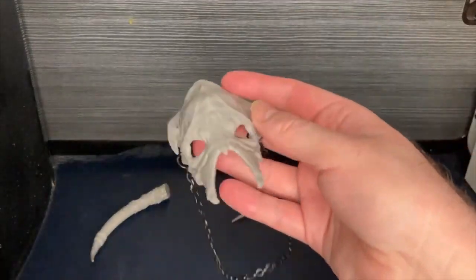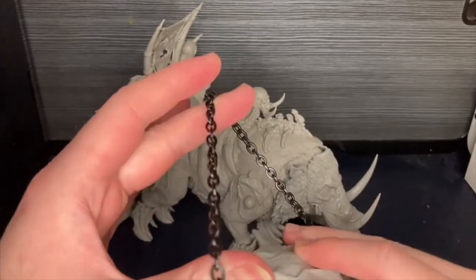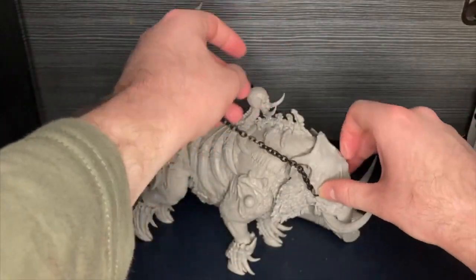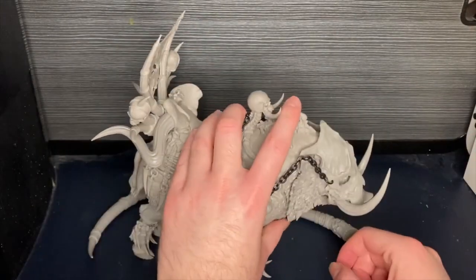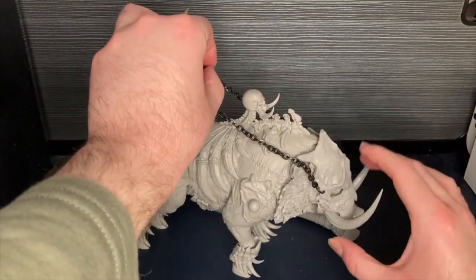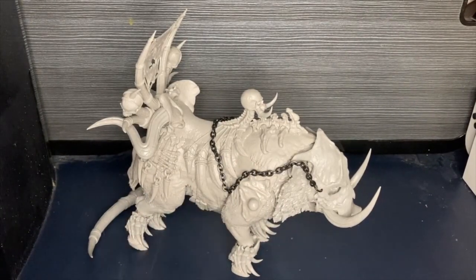We have the faceplate which goes up here, and an actual chain — which is a great little feature — so your mighty warriors, dwarfs, or whatever's riding it can be led. Probably a lot of people will be using this for goblins. That just sits on there, and then your rider can ride it as such. I do believe those long spikes do peg in here, it's quite hard to manage with a camera, so I'm not going to worry too much about that, but it is an option you have.